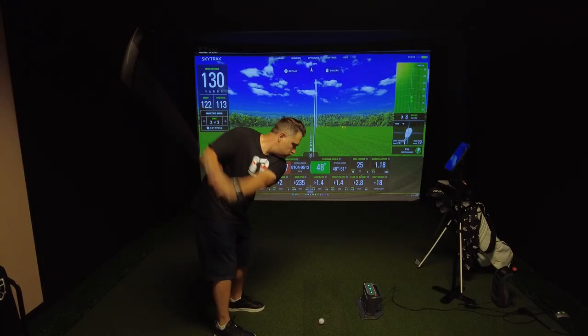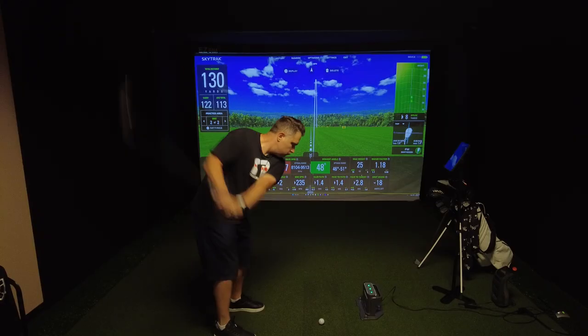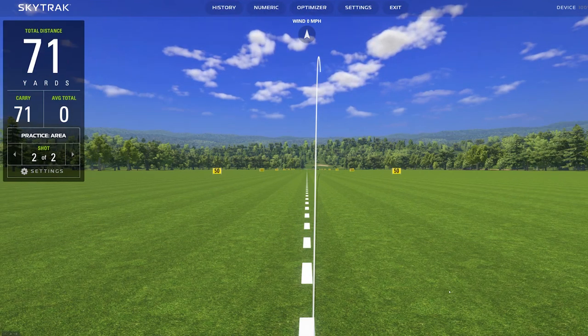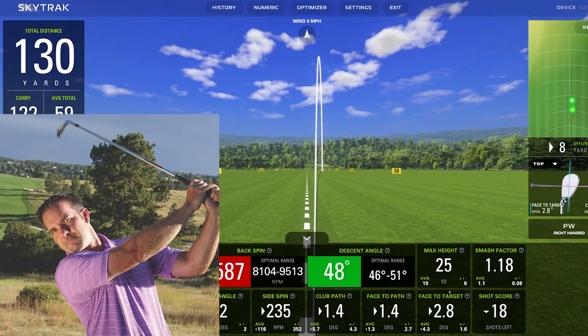All of this is displayed on the new and improved shot optimizer interface. There's a red, yellow, and green scoring system that lets you know how close your numbers are to the best players in the world. The interface also houses information and tutorials from Golf Digest's number 22 teacher in the world, Nick Clearwater.